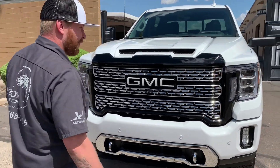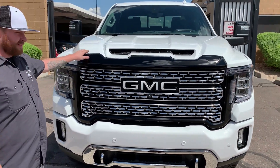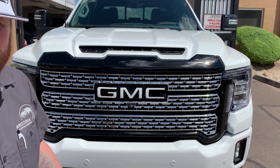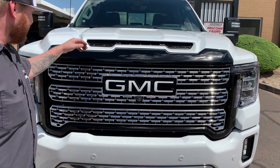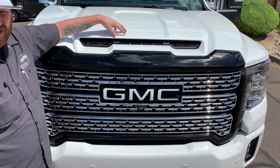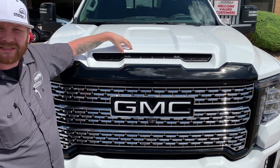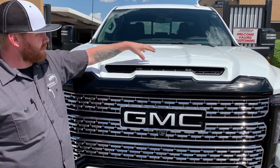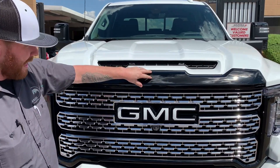Here we are with this 2020 GMC Denali truck, diesel. As you can imagine, this is all chrome because it's the Denali package — they love their chrome. So what we did is we went ahead and had this hood bump right here, this hood scoop, which is actually a functional hood scoop — it actually cools the motor. It was chrome, so we had it body color matched and blacked out per the customer's request.